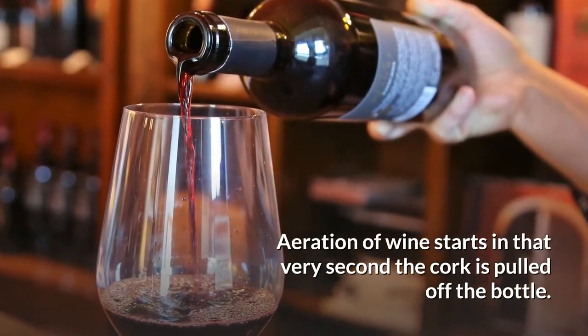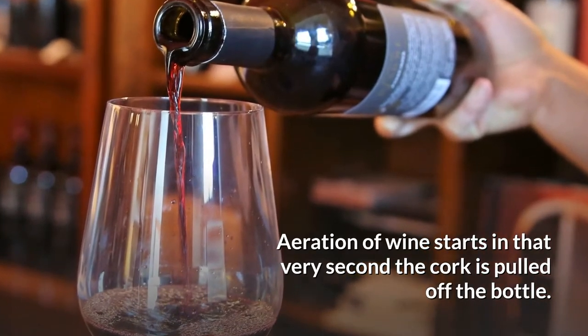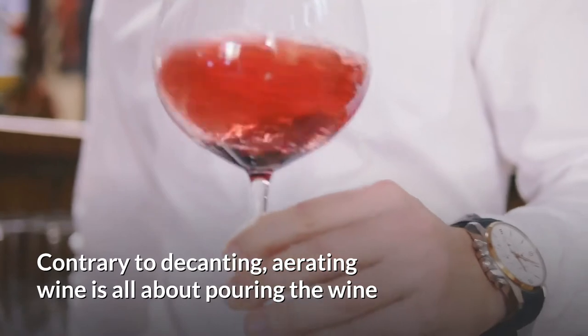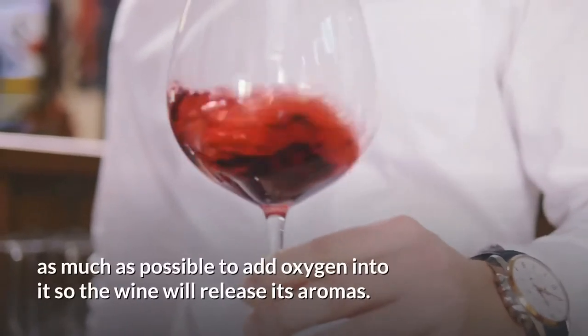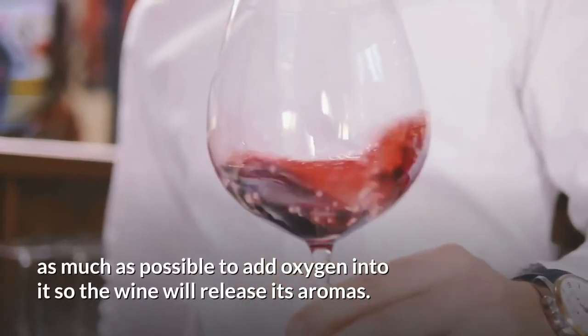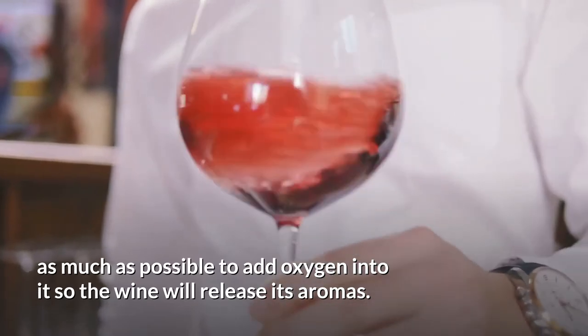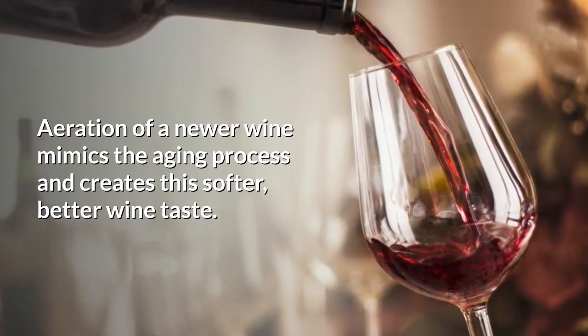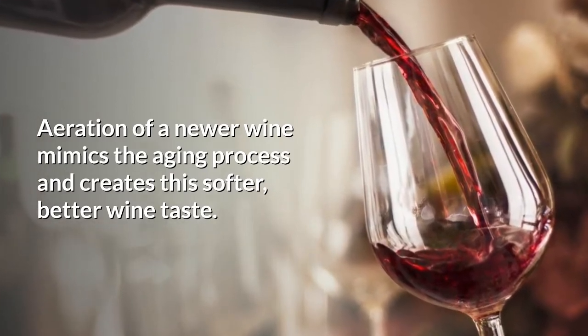Aeration of wine starts in that very second the cork is pulled off the bottle. Contrary to decanting, aerating wine is all about pouring the wine as much as possible to add oxygen into it, so the wine will increase its aromas. Aeration of a newer wine mimics the aging process and creates a softer, better wine taste.